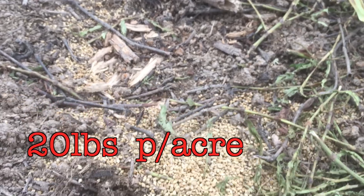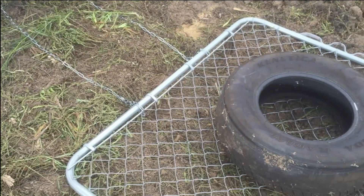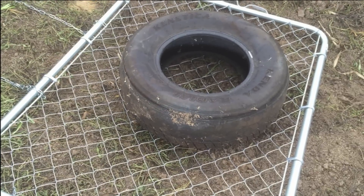Millet costs anywhere from thirty to fifty dollars a bag. A fifty-pound bag covers about twenty pounds per acre when you broadcast spread it. I actually bought a small gate like you use for a chain-link fence — it already had a frame around it. I put a tire on it for weight and that thing was absolutely awesome. I ran a chain through my hitch on my side-by-side and that was my drag to cover and smooth that millet over. I loved that system.